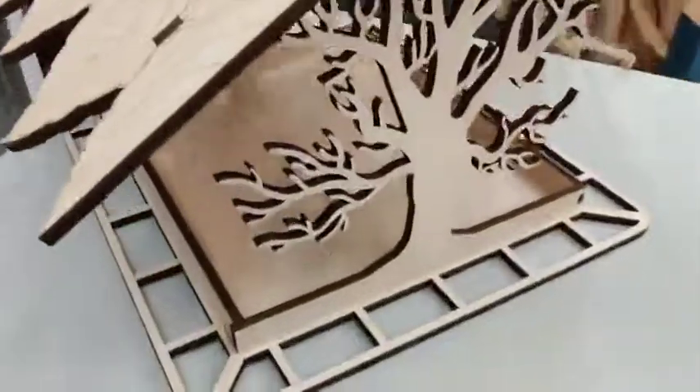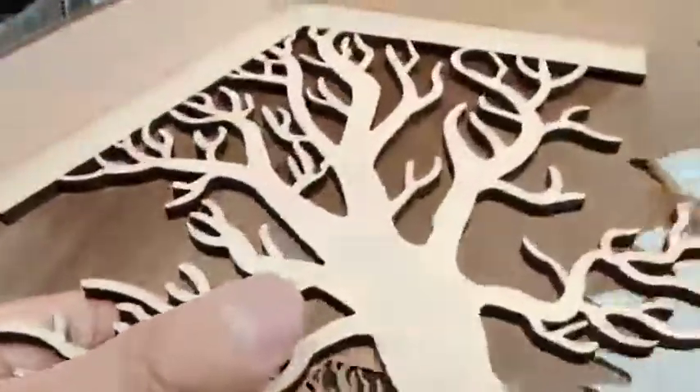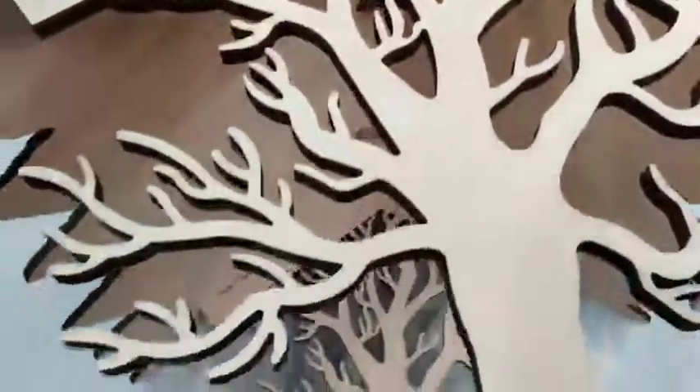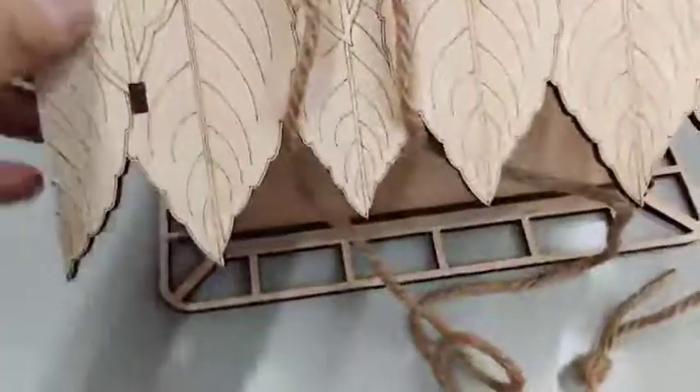Just built this bird feeder — I believe it's laser cut and it fits nice and tight. When you're ready to put this together, make sure you have all the pieces in the right place before you start.